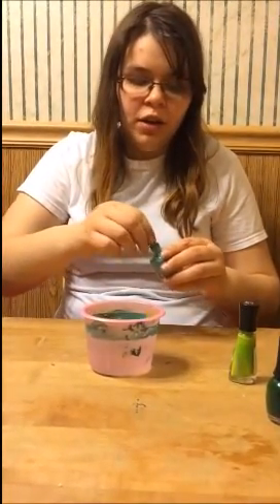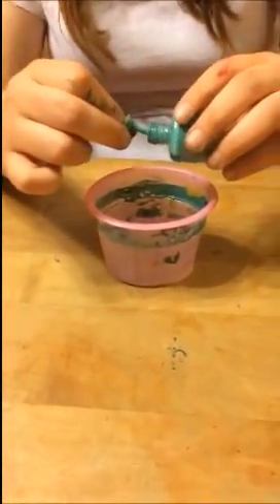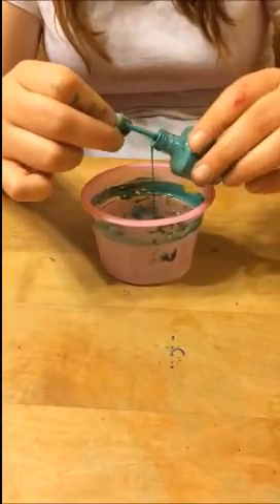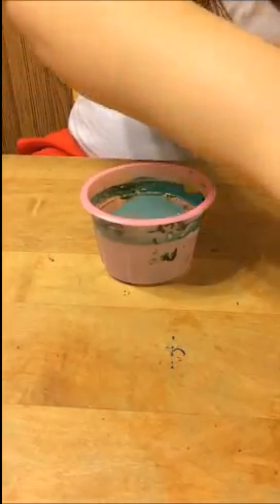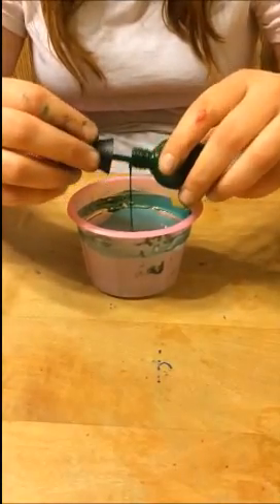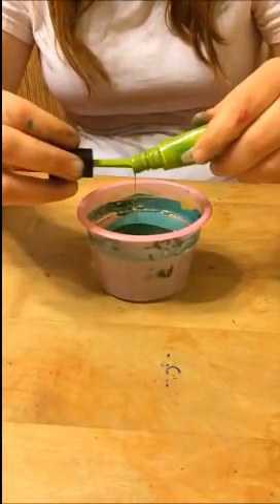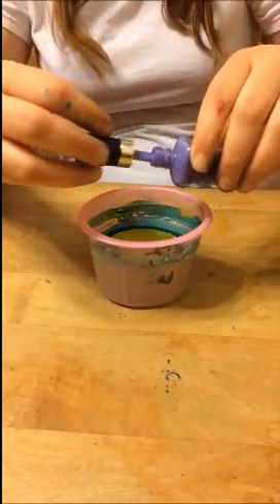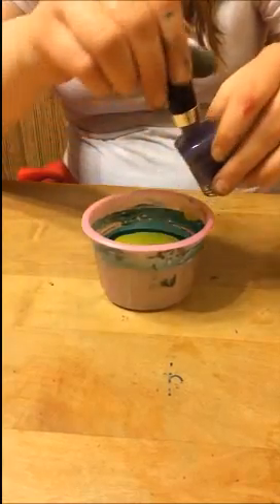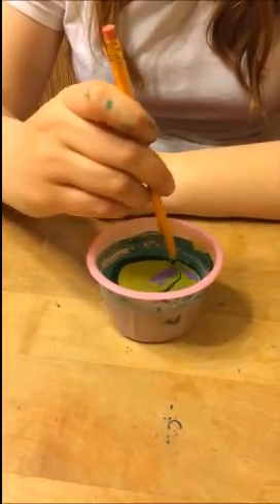This one is going to be like a marble dyeing with nail polish and water. You're going to take whatever color polish you're going to use, drop some in, and make kind of like a bullseye — just drop each color inside of each other. After you've got all the colors in there, you're going to swirl it around with a toothpick or whatever you can use.